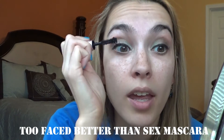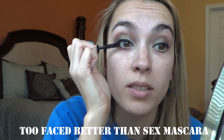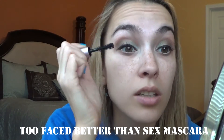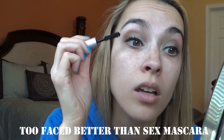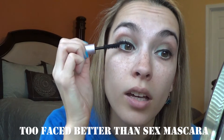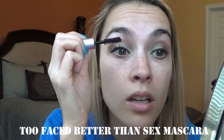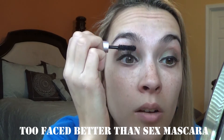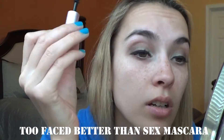Have y'all seen that they're coming out with a Too Faced Better Than Sex Mascara Waterproof Edition? I am really excited to try that, because I really like this mascara but my eyes get watery a lot throughout the day, so I would really love to have a waterproof version of this.